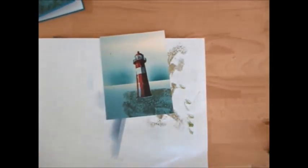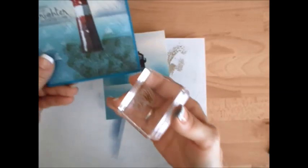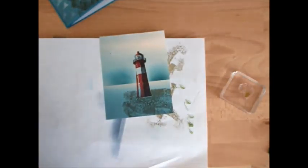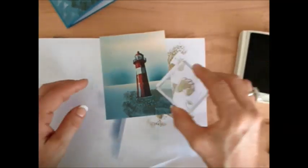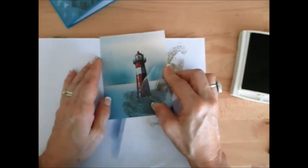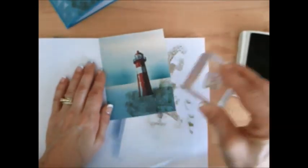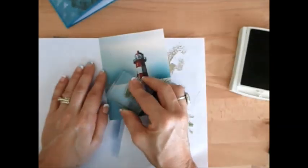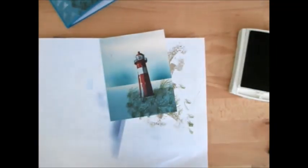Now we're going to do the grass, and we're going to do it so it goes this way - because it looked like a storm is coming in and the rain is coming this way, so that means the wind is going that way. So we're going to use Old Olive and make sure to put our grass blowing that way. I just make sure my grass is blowing all in the same direction with the wind.